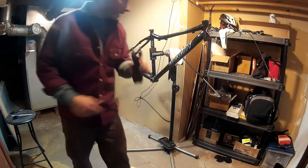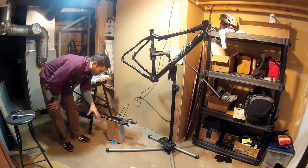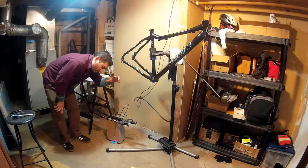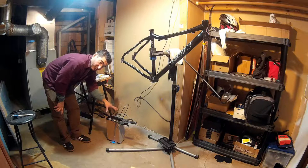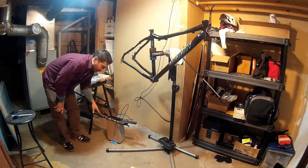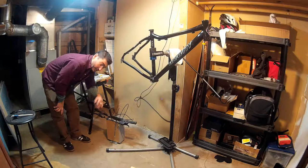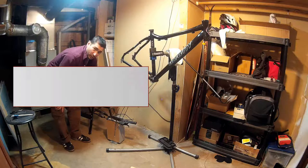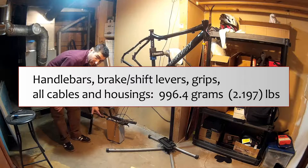In a really awkward way, I've got this shoe box on its end — zeroed it out — and then I added the bars, the combination brake lever and shift lever, the Shimano Claris road three-by-eight levers, the grip shifts, and the cable housings from the bike frame, and of course the cables. All of that stuff: 996.4 grams.